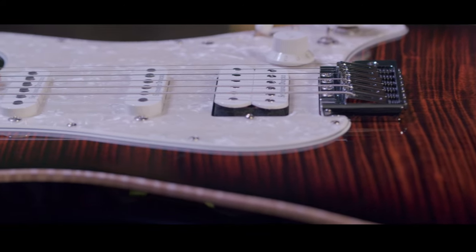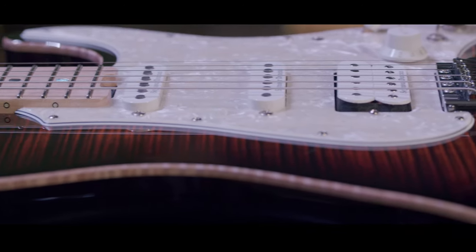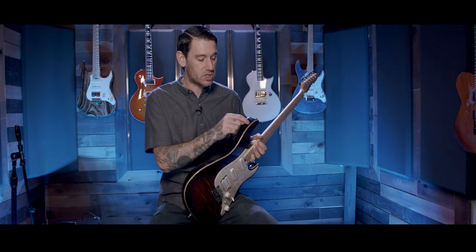That swamp ash body has a flamed maple cap on it. When they finish this flamed maple cap, what the luthiers do is they actually tape off the corner here, and that's how they create this natural binding. It's actually part of the top.